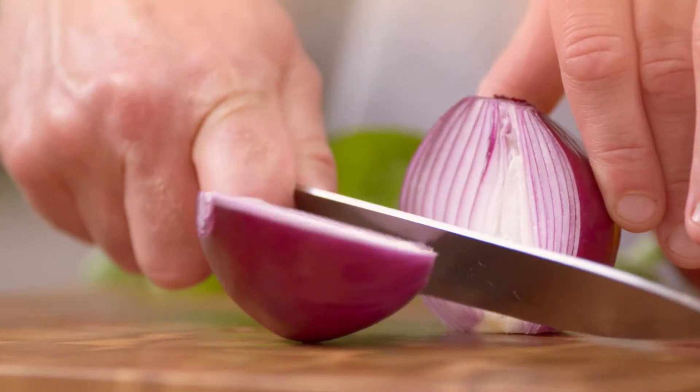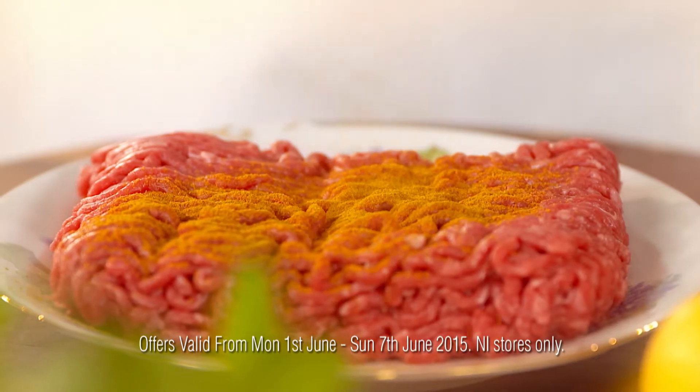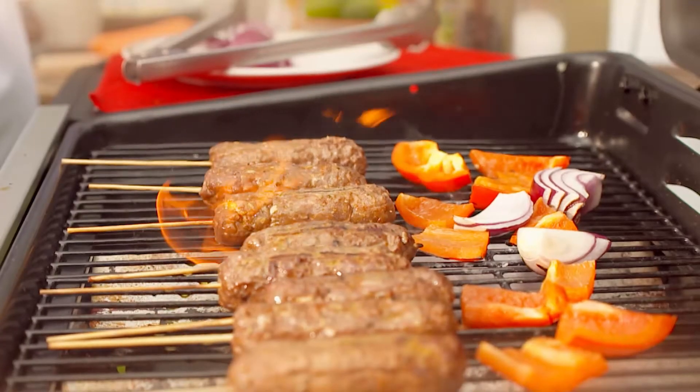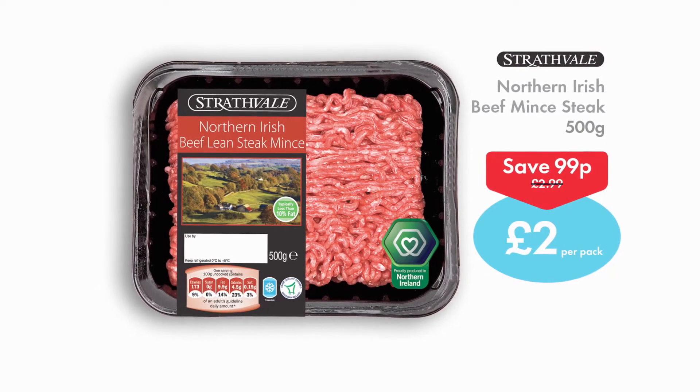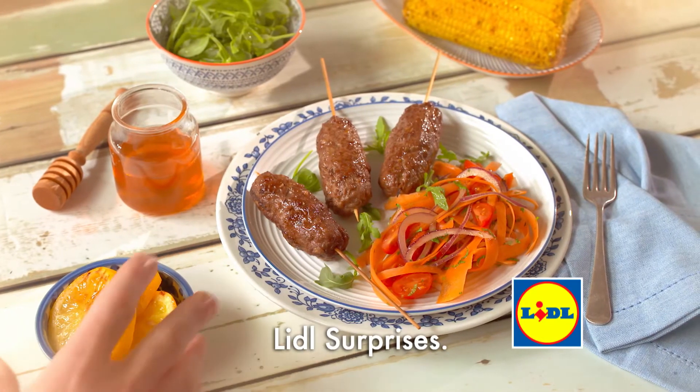Why not mix it up this week with something a wee bit different and try my beautiful beef cactus on the barbecue, made with this brilliant Strathfield Steak beef mince from Lidl — look at that. Fire up the barbecue and enjoy with friends. Only £2 a pack this week. Enjoy great local food at Lidl.